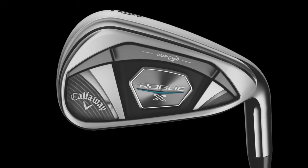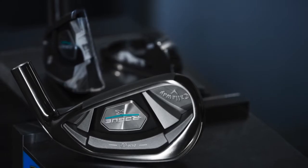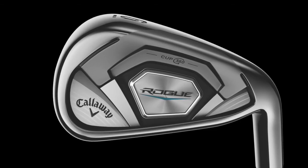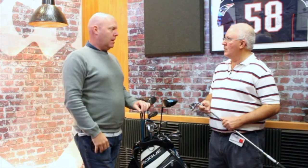For somebody who's more looking for a game improvement iron, how would they go about choosing between the standard Rogue and the X? For us, it's almost more of a mindset rather than a player ability type. The Rogue X is sort of about unabashed distance — for the guy that likes to hit their eight iron farther than their buddies, or they want to hit a seven instead of a six on a par three. This is designed to give them that extra distance without compromising trajectory. The sole is a little bit wider, which for some people will self-select. Some people will like that wider sole, some may not. The standard Rogue has a little narrower sole, but the wider sole allows us to get the center of gravity lower and deeper.